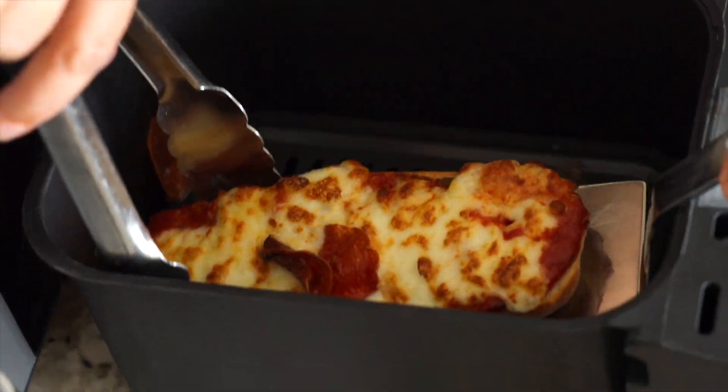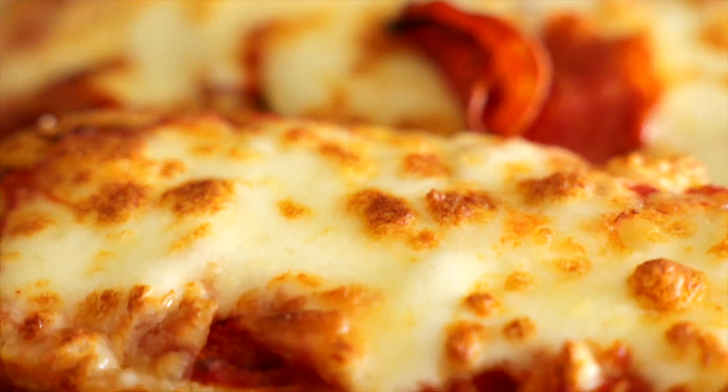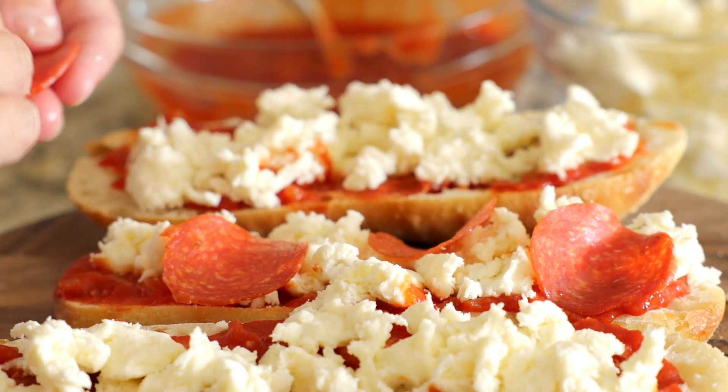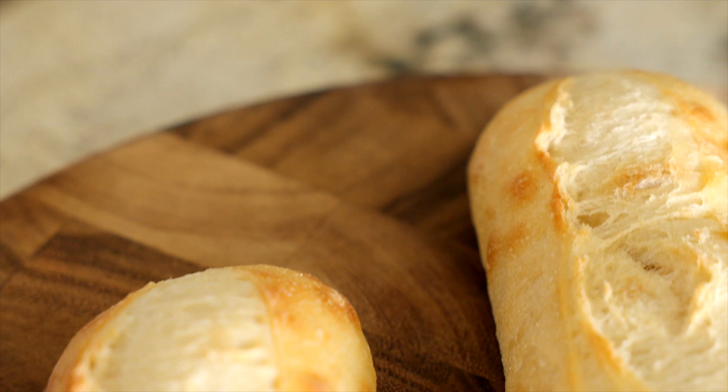These air fryer pizzas are so perfect for quick fix school night dinners. One of the things that I love the most about them is that they take less than 20 minutes to put together, and that's even if you're making your own sauce. Then on top you have this oozy melty fresh mozzarella cheese. You can finish it off with your favorite toppings. It's completely customizable and 1000% delicious. You're going to start by preheating your air fryer to 400 degrees and let it run for about 10 minutes.